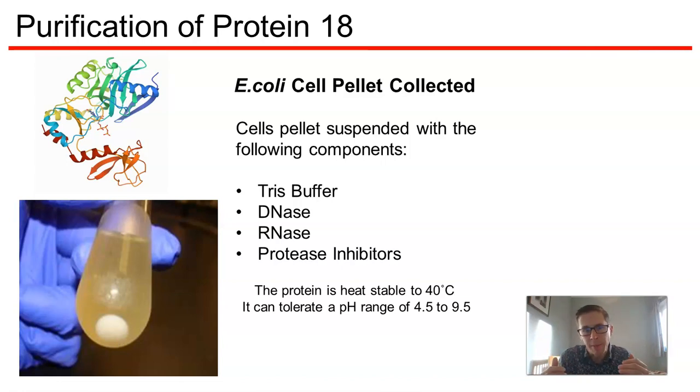We have a Tris buffer to maintain the pH. I've got some DNase in there to break down any DNA that might be present, and a little bit of RNase to get rid of any RNA. Critically, there will be some protease inhibitors, which are present to prevent the unregulated destruction of my protein by the proteases that will be released when we lyse the cells.